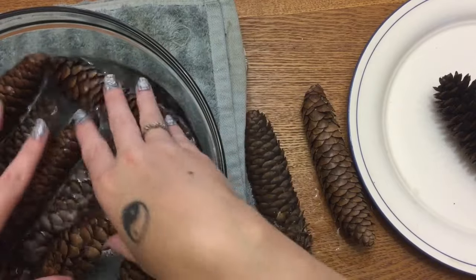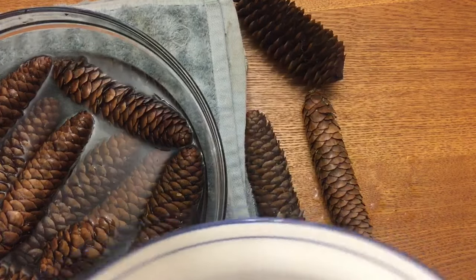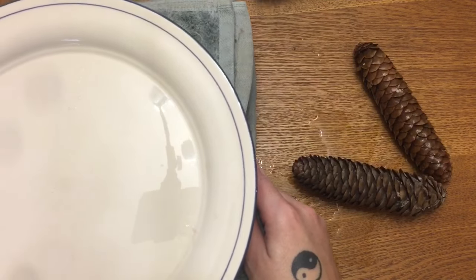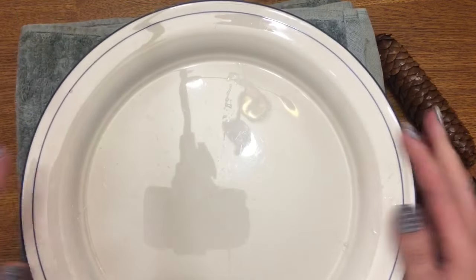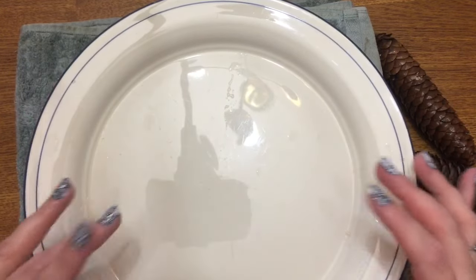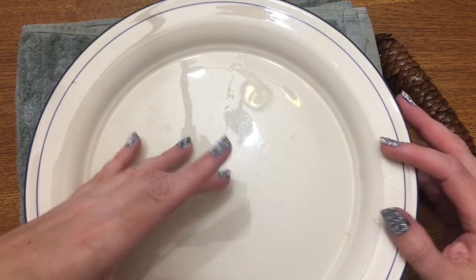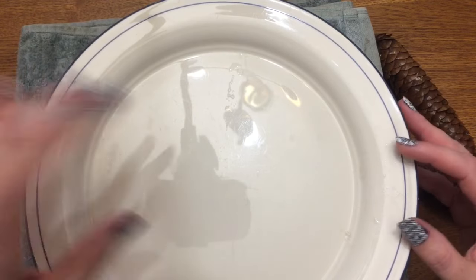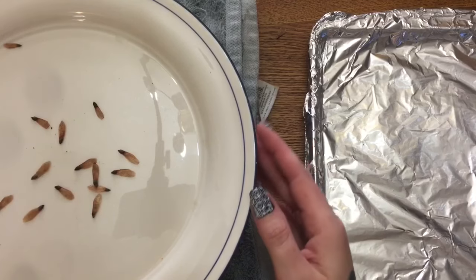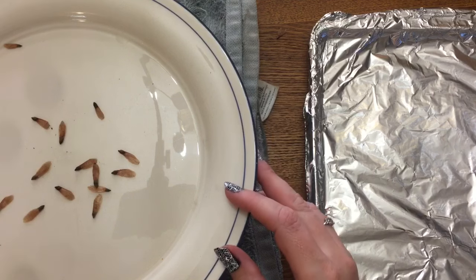Just get them in there. If they float, you can take a plate and set it down on top just like this — all the plate does is push the pinecones down to hold them submerged. You're going to want to let your pinecones sit in this water-vinegar mixture for about 30 minutes, so go ahead and do that and come back and I'll show you what to do next.